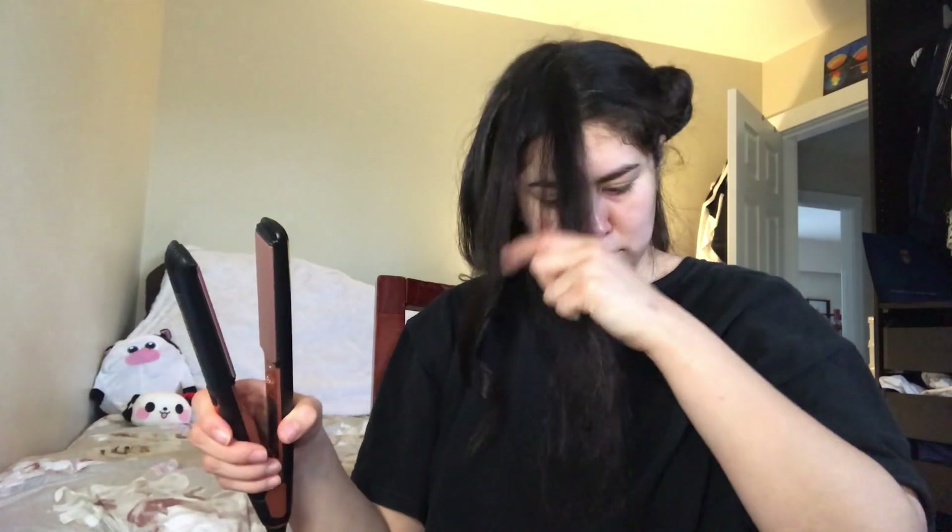Here I'm working on the top layer of my hair. I try to pay a little more attention to this since it's the most visible — it's also the layer that's gonna shape your face. So make sure to take your time with this section.